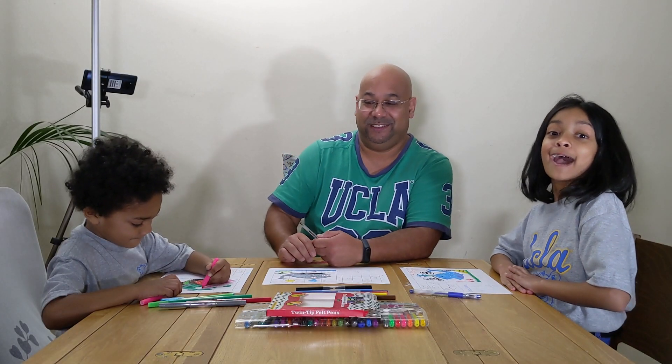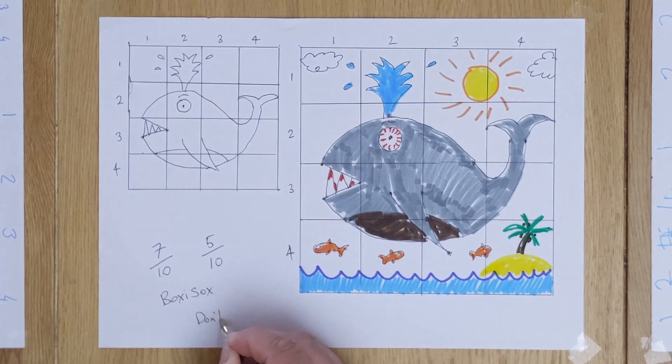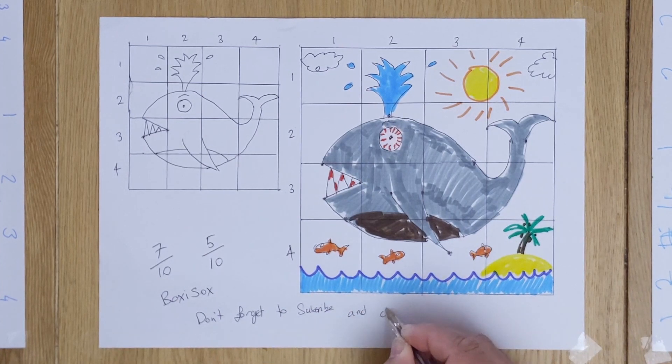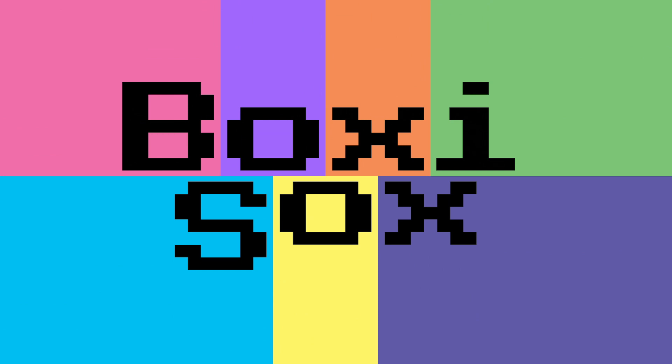Bye! Bye bye! I hope you enjoy it. Don't forget to subscribe and like. Thanks for watching!